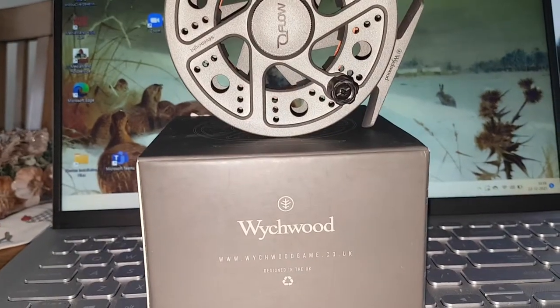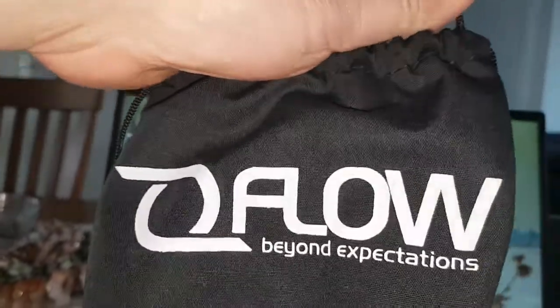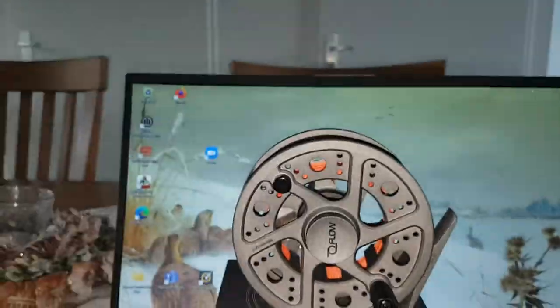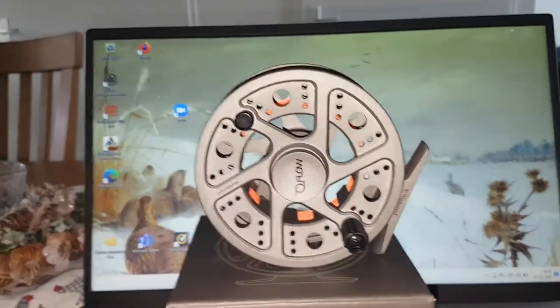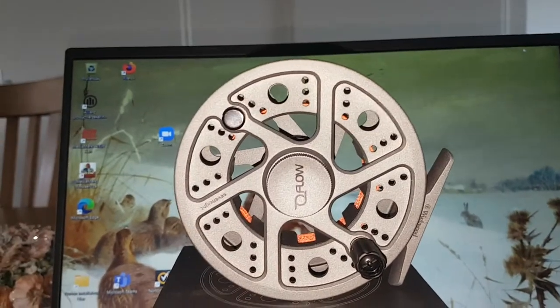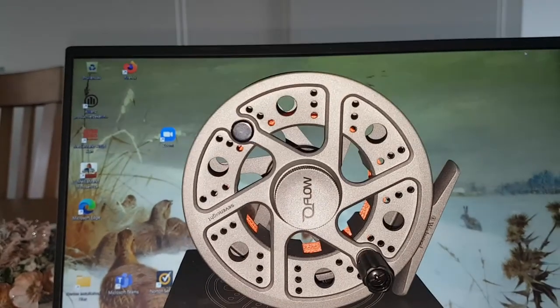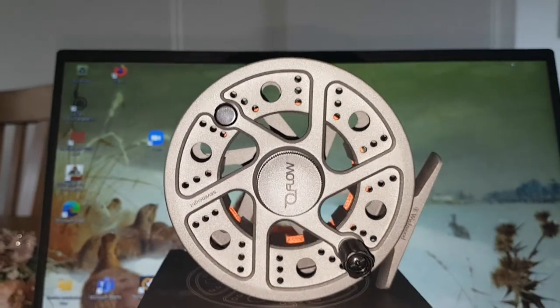First of all, the reel comes in a very nice package — looks very smart with a very nice soft pouch, a drawstring bag. This reel costs about 65 euros, and I will tell you, I am amazed. I have never seen such a high quality reel at this price point. It is absolutely stunning.